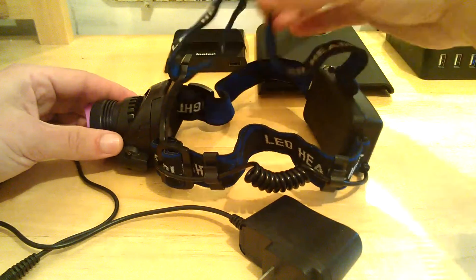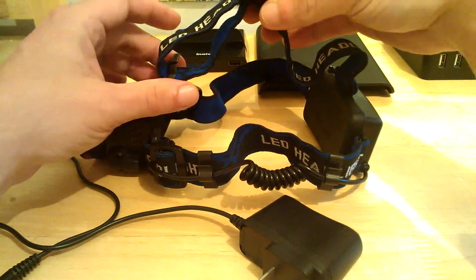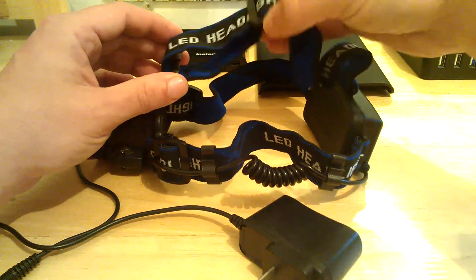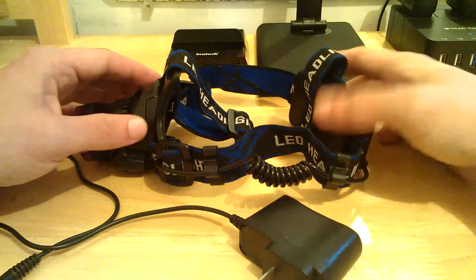It's got a three-way adjustable head harness. You've got the top one here — say you have it over top of a construction helmet, a hard hat, or something like that, you can adjust it, or a hat, or just straight over your head. It's got one down the left side and one down the other side.